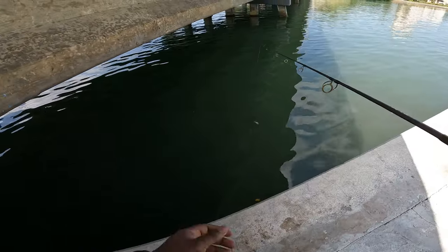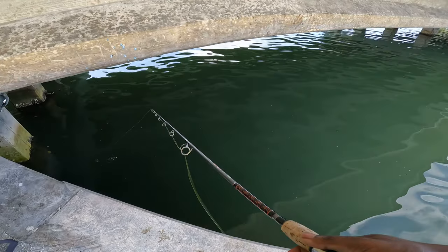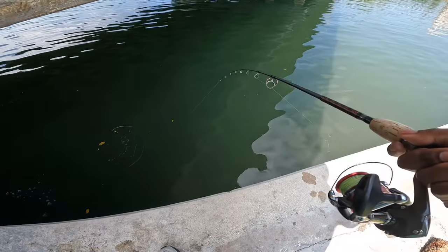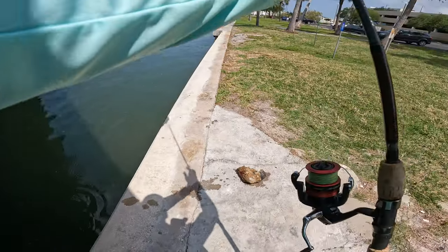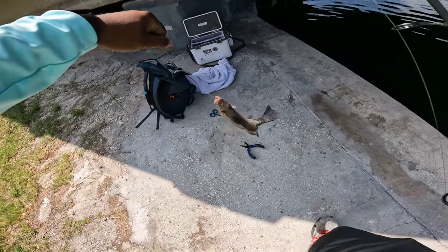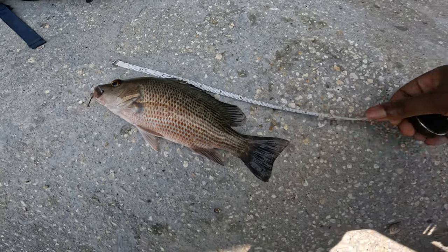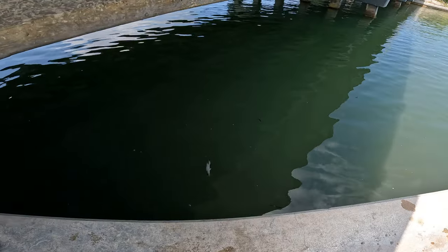Especially when we're fishing for mangrove snappers. Let's keep fishing, see if we can catch this last mangrove snapper and we'll call it a day. Got one — let's see if he's a keeper. He tried to make a break for it but I caught him just in time. Nine and a half inches, a little too small. If he was a half inch bigger, you'd be on the dinner plate.